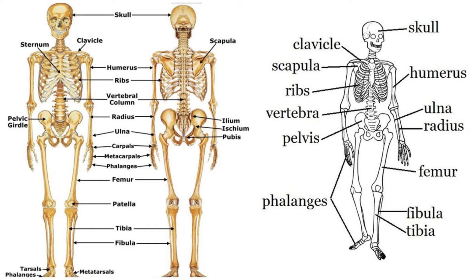Each bone in our body has a special name. Most of the time we use common names such as kneecap and collarbone, but it is also useful to learn the scientific names that doctors and scientists use. You can pause the video and study this skeletal system. Test yourself to see which bones you can remember.